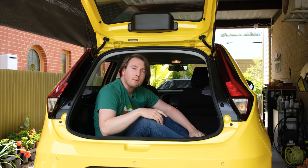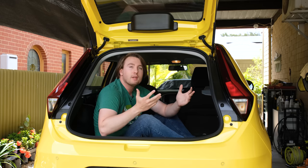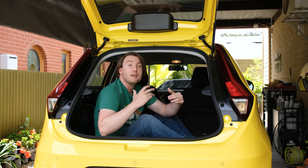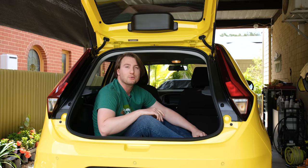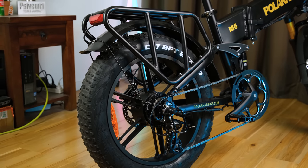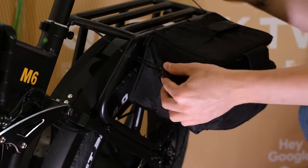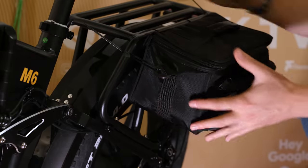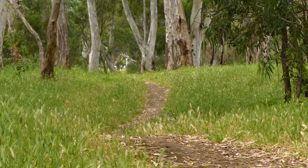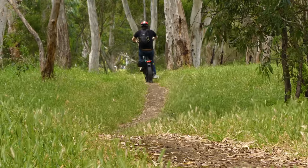One area where the e-bike is definitely challenged is storage and your ability to actually bring things places. A small car, even one as small as this MG3, has a huge advantage when it comes to overall storage capacity. But that's not to say the Pallana M6 can't carry anything — there is a tray above the rear wheel that adds some capability. The first bit of luggage I added was an old camera bag, which I simply zip-tied on. This proved very useful for holding my cameras, tie-down straps, small toolkit, and anything I couldn't fit in my backpack. Even across bumpy terrain, it stayed on nice and securely.